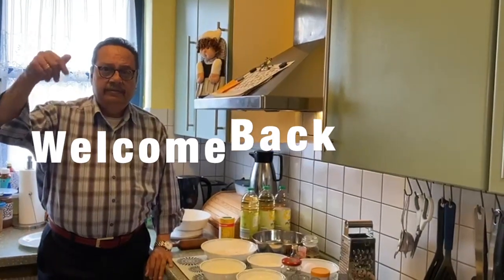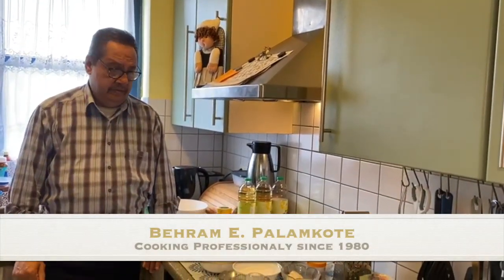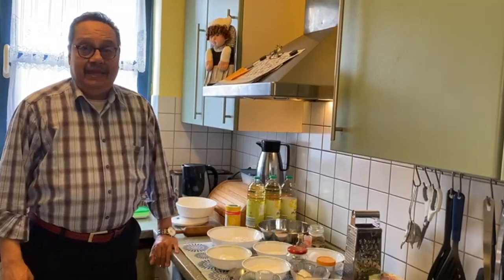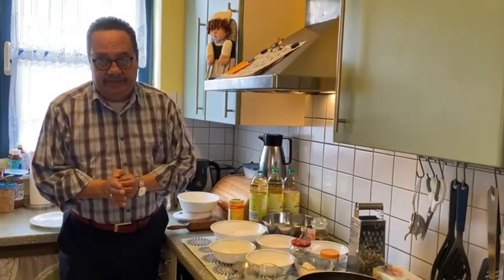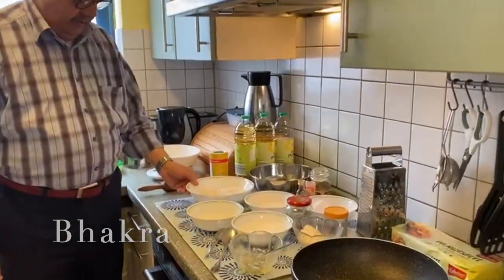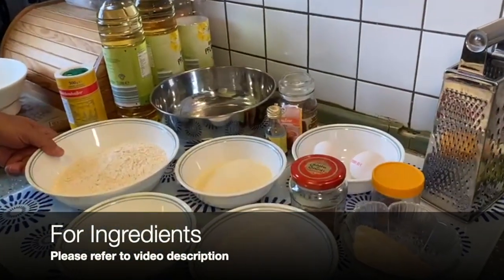Hi friends, welcome back to my channel. Today we are going to make one of the Parsi tea snacks, one of the favorites, and that is bhakra.